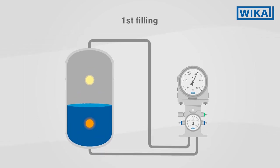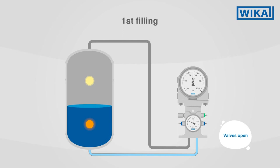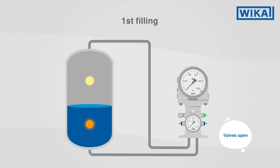Care should be taken, however, when filling the tank for the first time. If the cold medium in the pipeline reaches the cryo gauge, it can damage it irreversibly because of the low temperature. To avoid this, the shut-off and pressure compensation valves on the side of the cryo gauge must be closed when used for the first time.